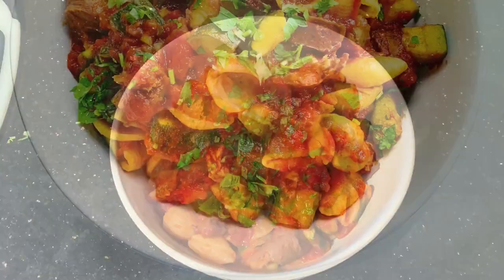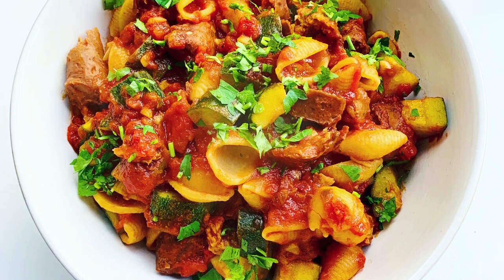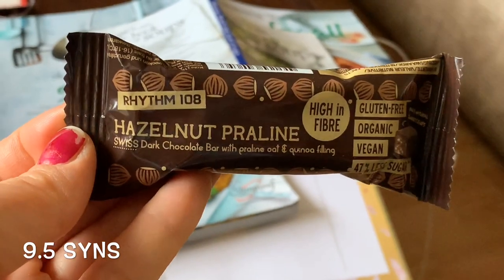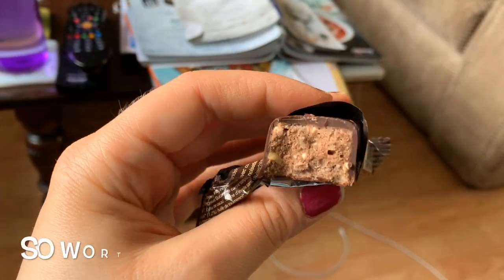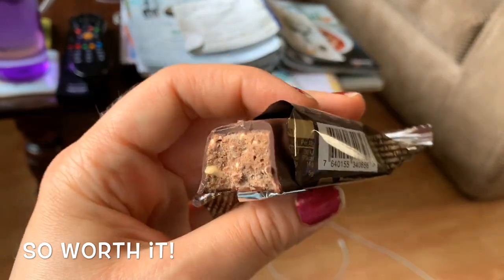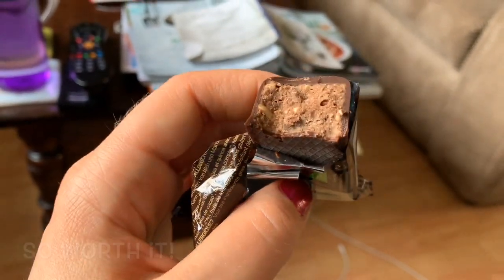I just topped mine with some fresh parsley. As my after-lunch treat I had a Rhythm 108 hazelnut praline bar — these are awesome, my favourite variety. I totally recommend them and they're worth the nine and a half sins.